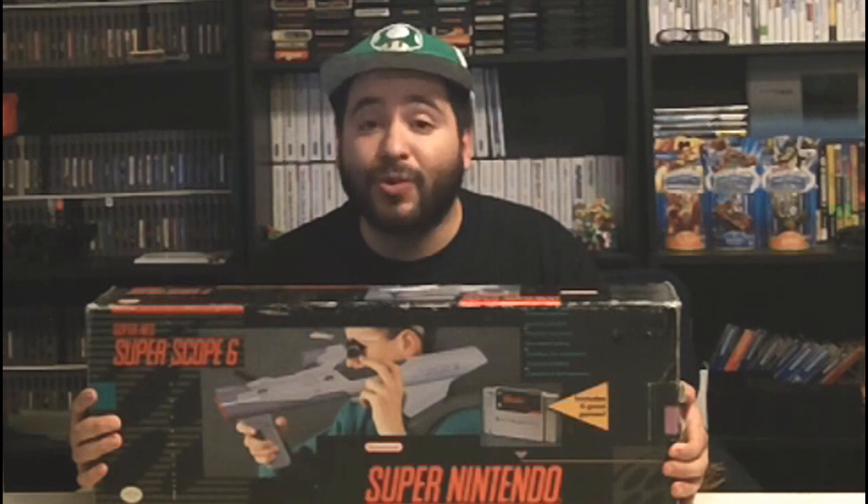Thanks a lot guys, I appreciate this. This was probably one of the most cool things I've seen in my life because it comes with the box and everything else inside. So let's go ahead and take a close look, because I haven't unboxed one of these complete since I was like 7. Let's go!